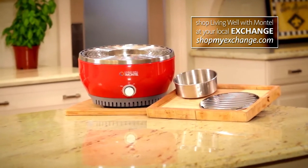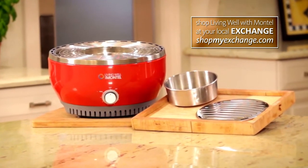Hi, I'm Otto Lawrence. For years, I've been sharing my secrets on how to make healthy living simple and easy, and I'm introducing you right now to my Living Well Portable Outdoor Grill.